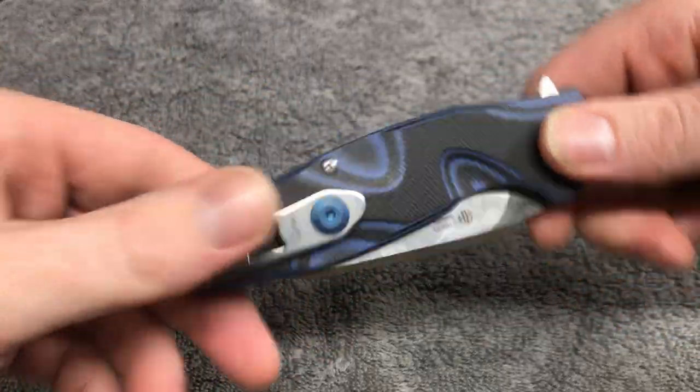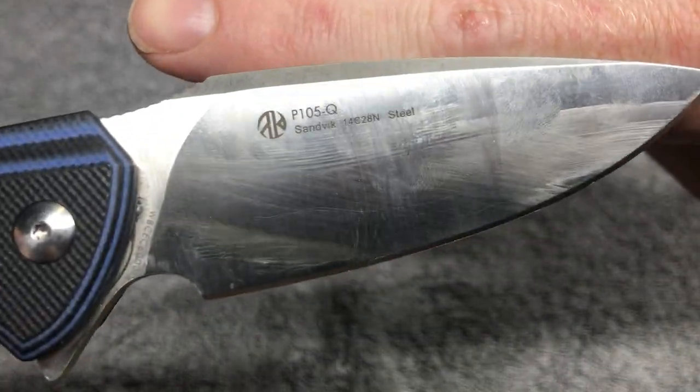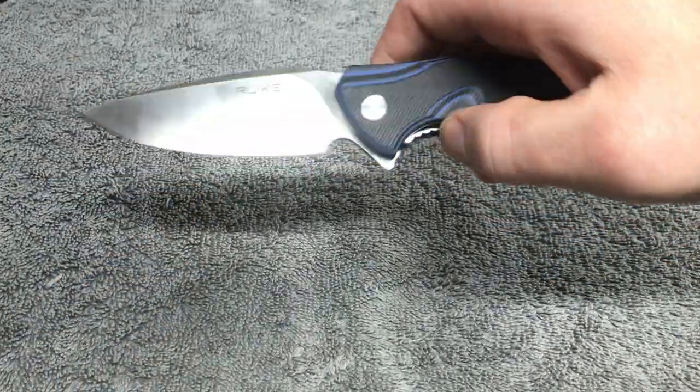Anyway guys, this is the Rakki P105 — I think this is P105-B, P105-Q. Sandvik 14C28N blade steel, G10 scales with a multi-layer scale as you guys can see, nice backspacer, nice deep carry.